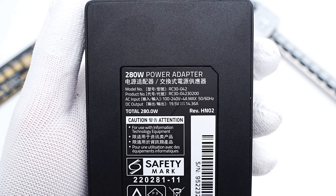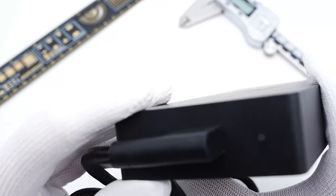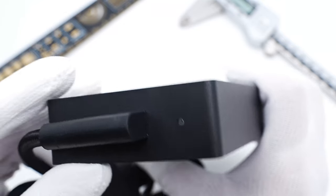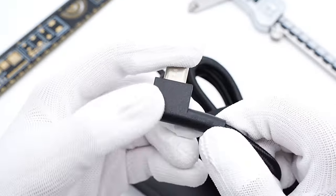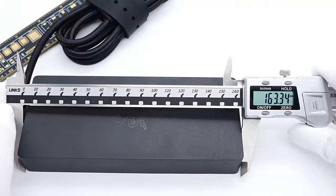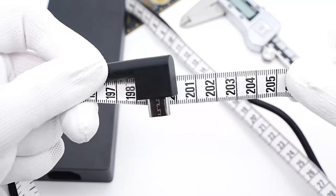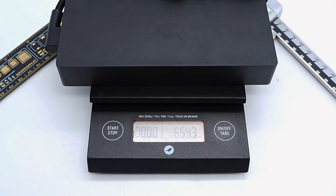And an output of 19.5V, 14.36A. Here is the output end. The cable is parallel to the adapter for easier use. There is also an LED indicator next to it. The input socket is on the other side. This is not a USB-C connector, but a proprietary connector for Razer laptops. The size of the charger is about 163×70×24.6mm. The length of the output cable is about 2m, and the weight is about 654g.